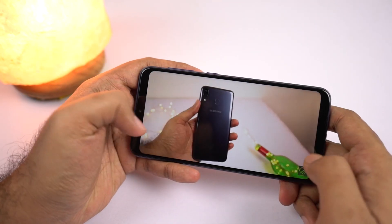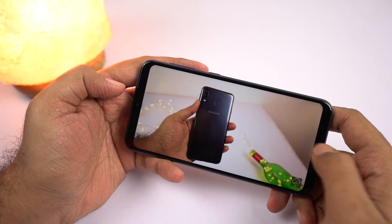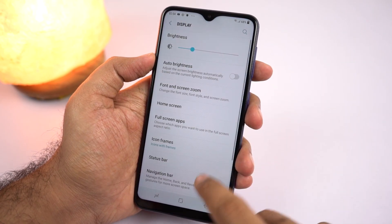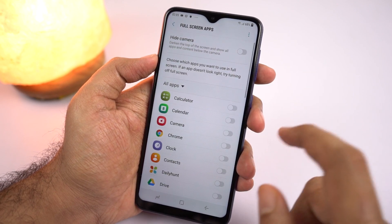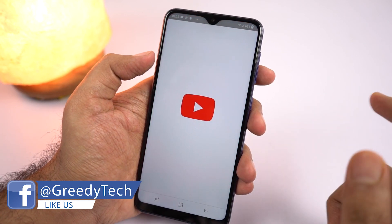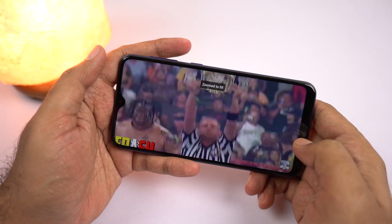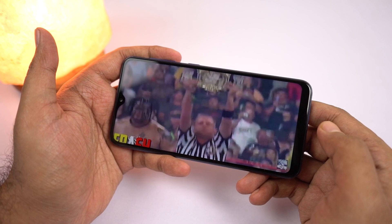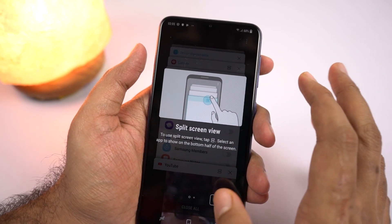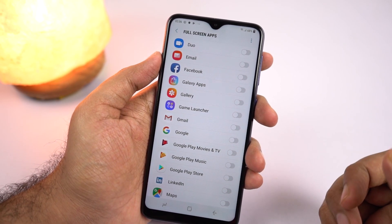Coming back to the YouTube application — when you do the pinch gesture, we can go full screen, but still the area near the notch is completely blacked out. If you want a more complete immersive experience, go to settings, select display settings, then select full screen apps, and enable the toggle for YouTube. YouTube will restart, and the next time you open it, you can do the pinch gesture to go full screen with even the area near the notch being utilized. We can do the same thing for games like PUBG or Asphalt 9 — just enable the toggle to play all those apps in full screen mode.